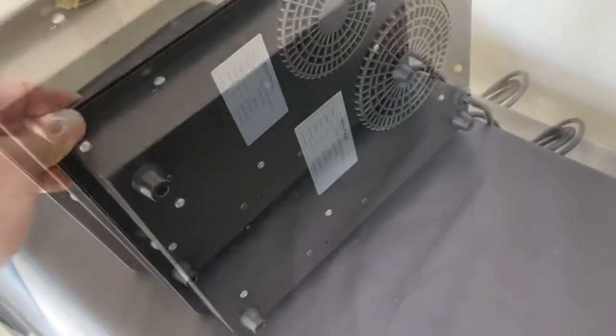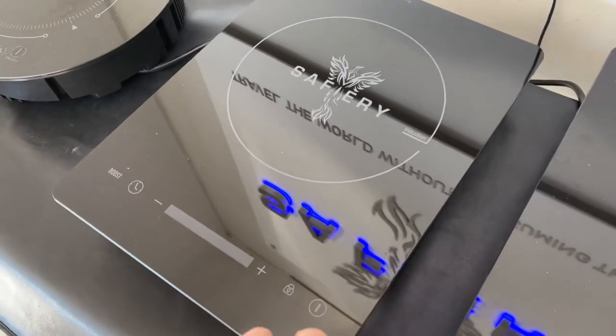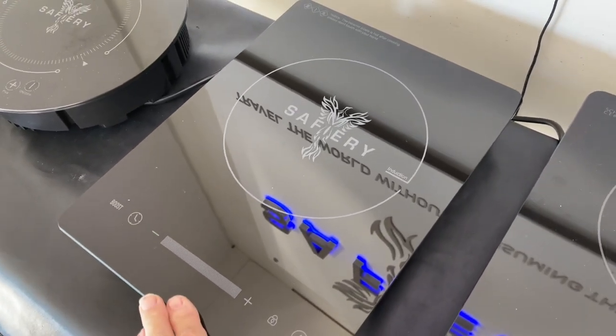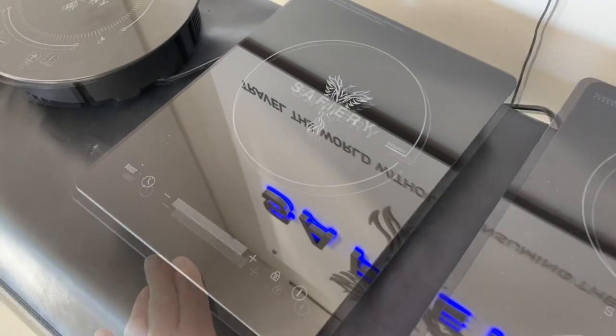It's got a metal body, SAA approved, and this can either stand on a bench top or drop in — absolutely perfect for a four-wheel drive with a pull-out cooktop area.